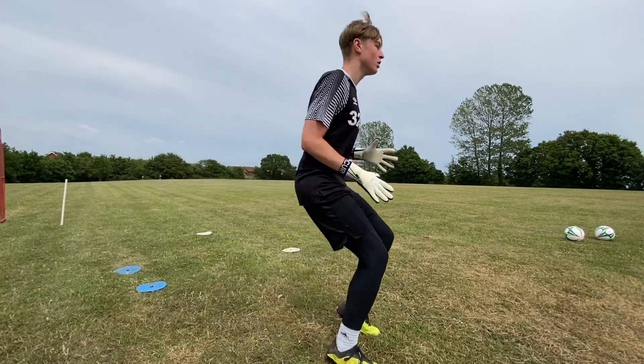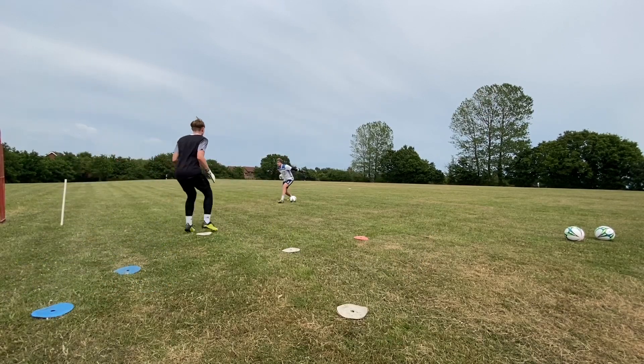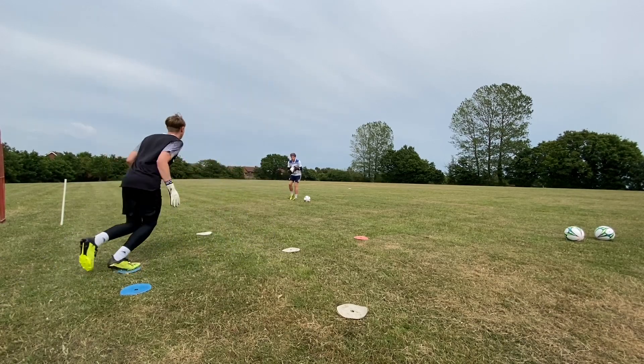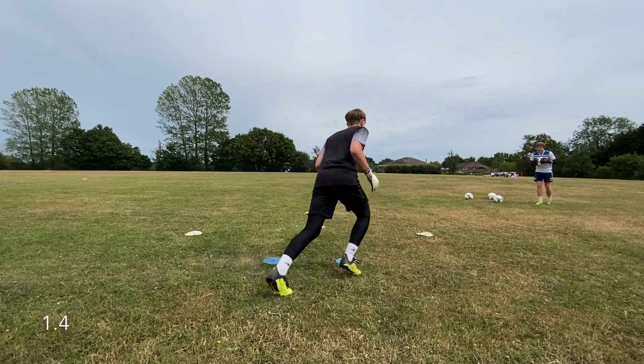As with every session that I complete, we're looking to constructively align the drills. What we mean by that is that the warm up is going to relate directly into what we do in the main session. So a lot of the movements that Henry's performing and the area in which he's working is going to transfer directly into the main drills which are coming up.